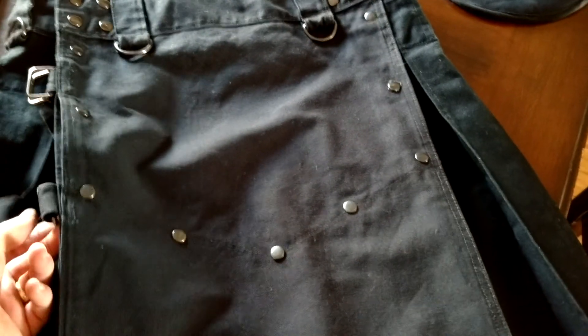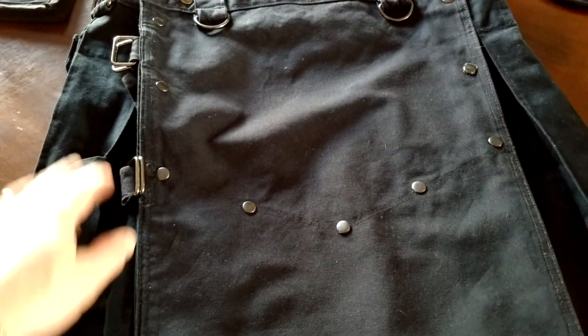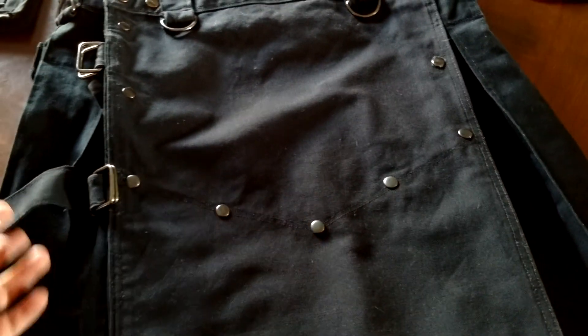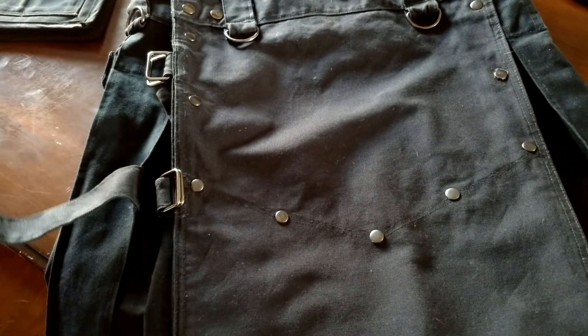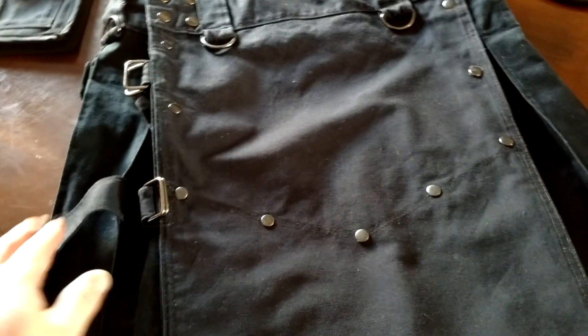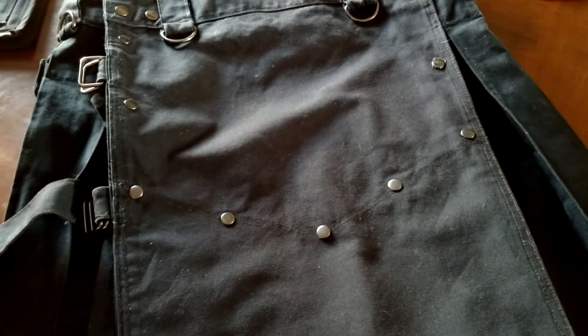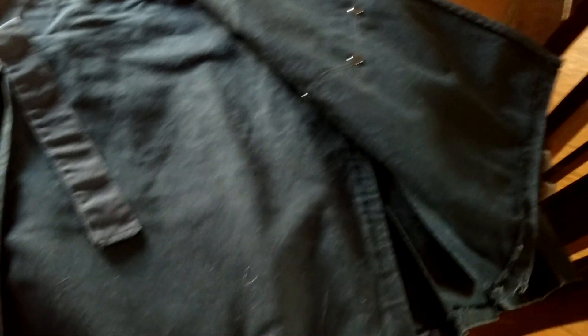I didn't know what to think about this closure system at first. Most of my kilts have either two buckles or they button all the way around the apron. This one doesn't button or snap shut here, but you have these closures and once I tried them out, I like them — they've won me over. It does a great job holding the apron down. It's not going to blow open on you, and even if it does, the inside apron goes all the way across and covers it really well. Good modesty on this one.